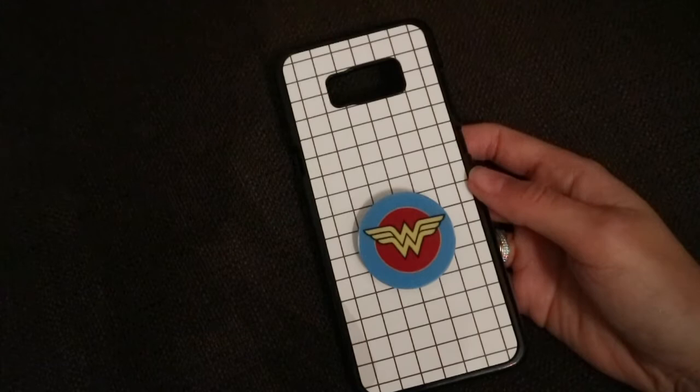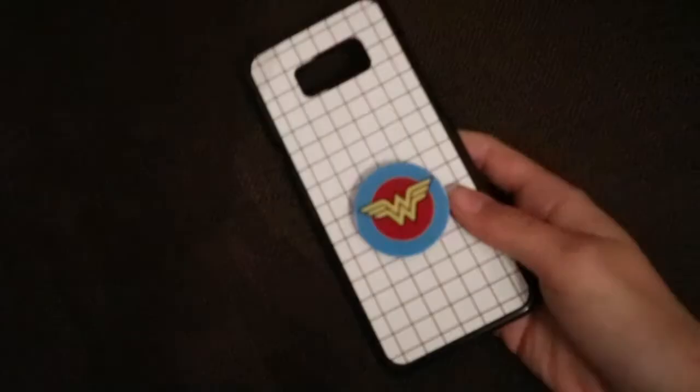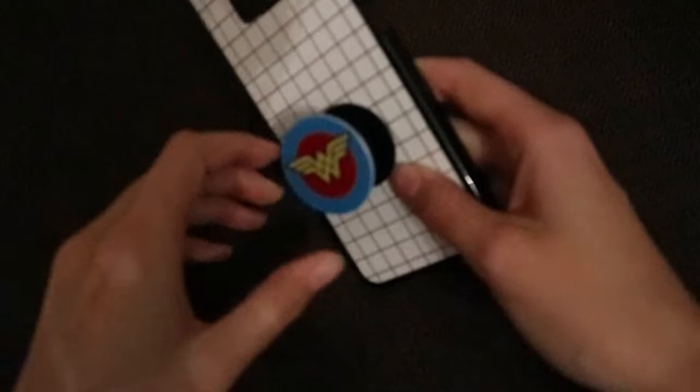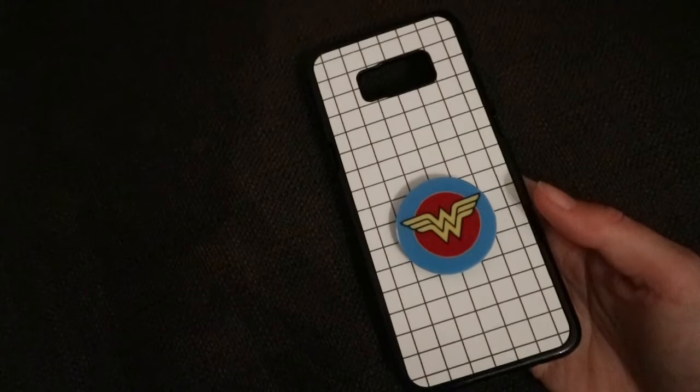The next case is this geometric grid case, which I was previously using. I got it off eBay — it's a hard plastic. The pop socket I also got off eBay, but it's not an official one so it's starting to fade, which is why I switched. The case was about £6 and the pop socket was about £4. I really love how they go together.